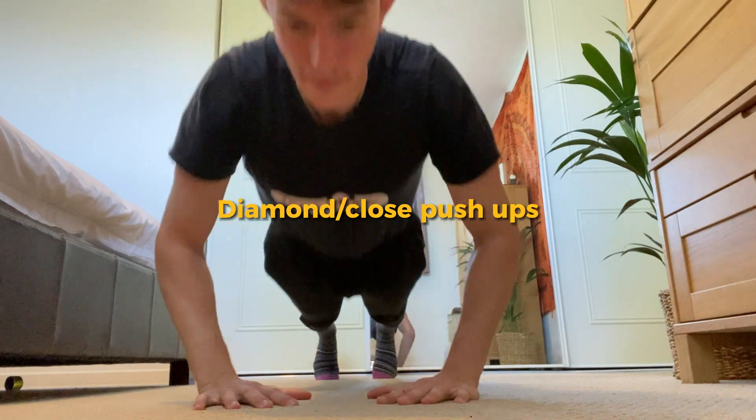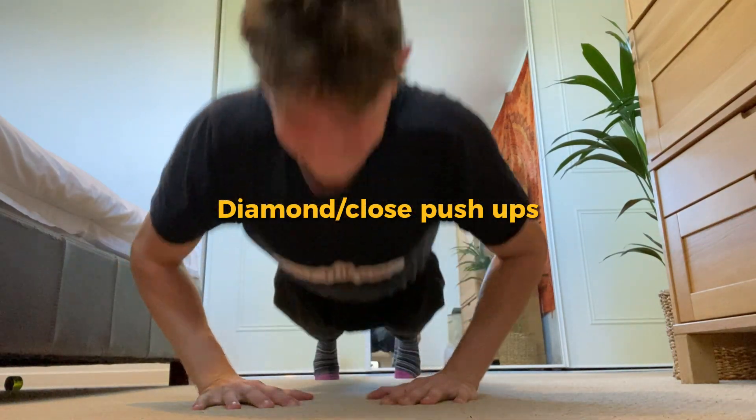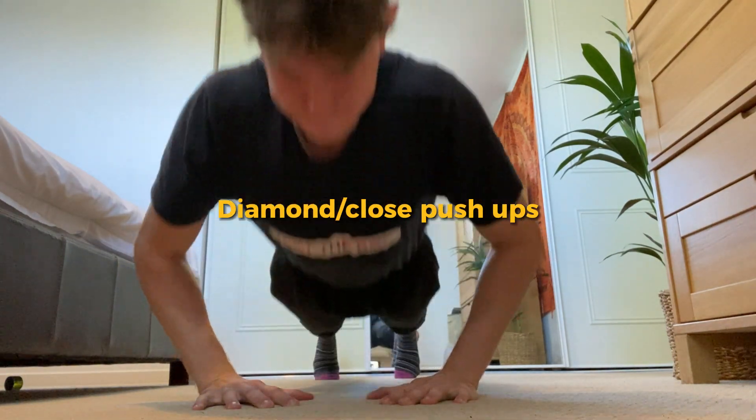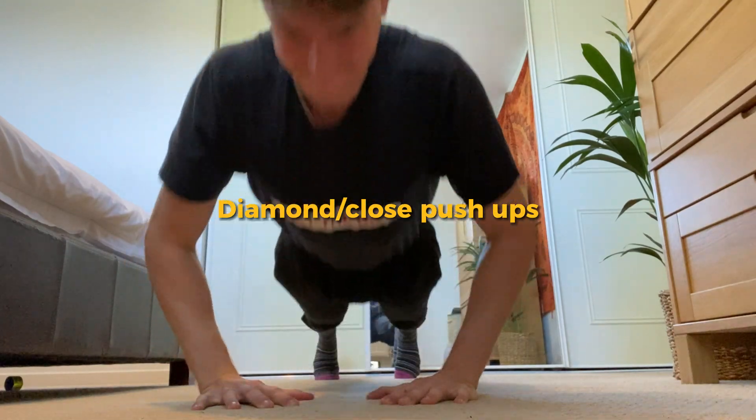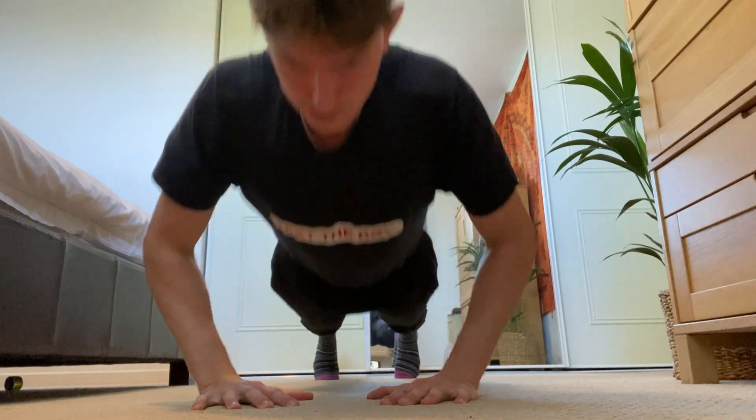The best movement and your hardest is the diamond slash close push-up. It is a compound movement so will also work your chest but is dominated mainly by the tricep. This is without doubt the best push-up to build your triceps.